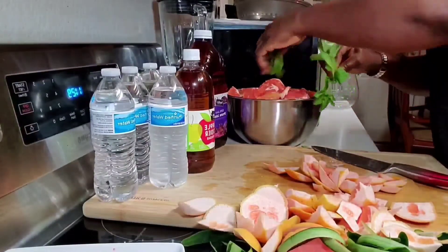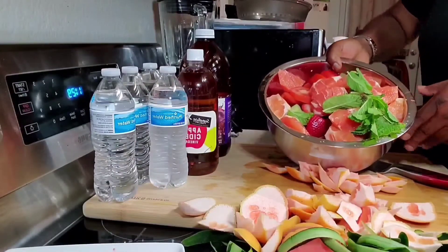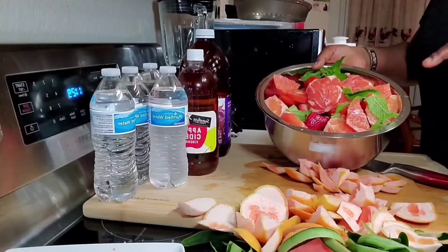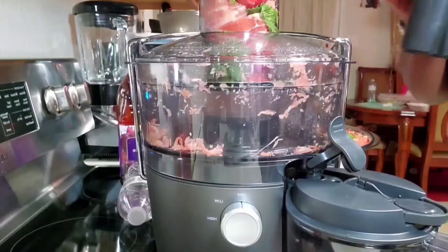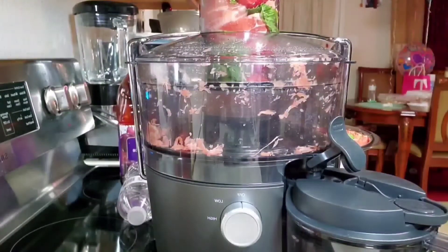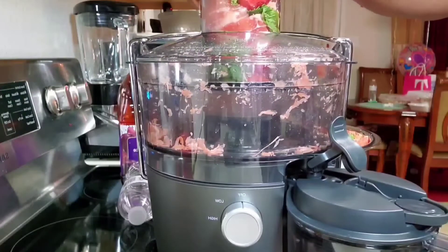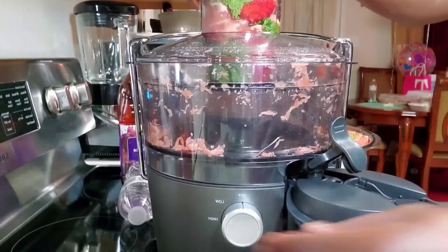I'll add the mint to my basin. As you can see, this is all the ingredients. I have prepped everything and I'm ready to put them into my juicer. I've put some of the ingredients in the juicer, so I'm going to be turning it on and watch how this magic happens.